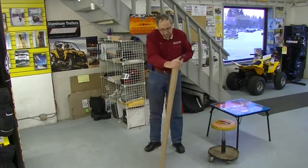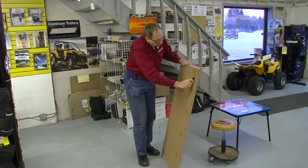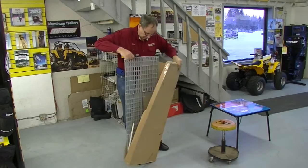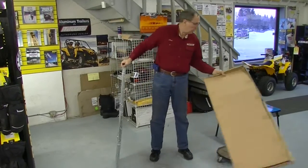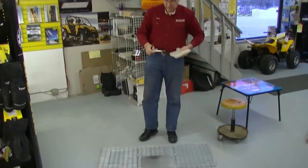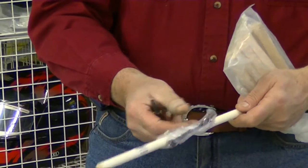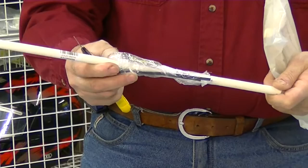The first thing we're going to do when you get your trap is use the utility knife to cut it open — cut the guard box open. Here's your trap. This is what it looks like, and it's going to come with two pieces of hardware. The first one contains your perch, a couple of zip ties to fasten your perch, and a little hairpin. We'll talk more about that later.